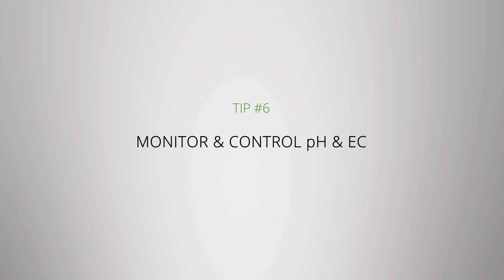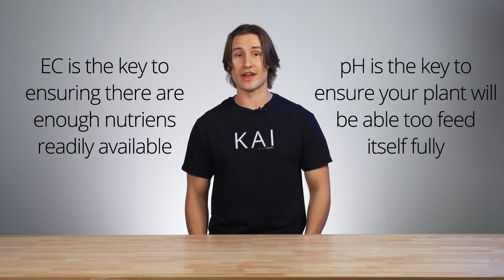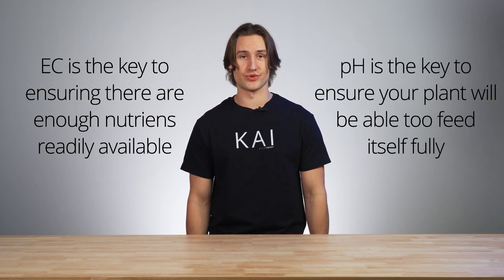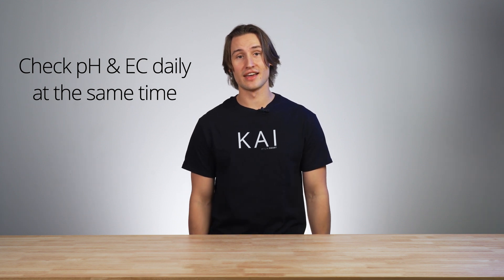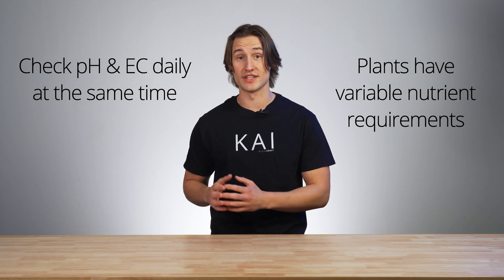Monitor and control pH and EC. If you aren't doing this, you need to start. Information about acidity and nutrient requirements for different plants is widely available on the internet. EC is the key to ensuring that your plants have enough nutrients available, whereas pH is the key to ensuring that your plants are able to feed themselves with the nutrients available. If you are already measuring EC and pH, make sure you're taking these measurements at the same time of day each day, and know if your plant has different nutrient requirements depending on its stage of growth.